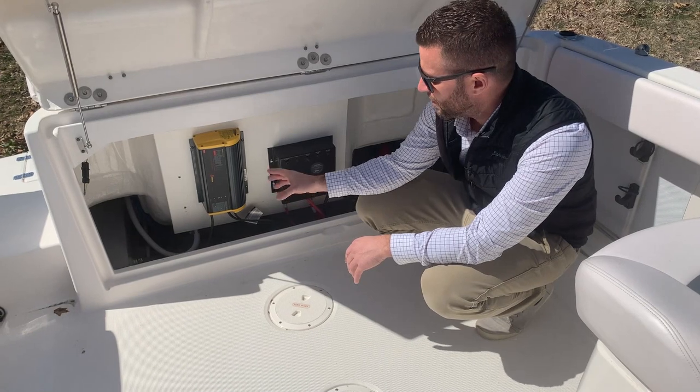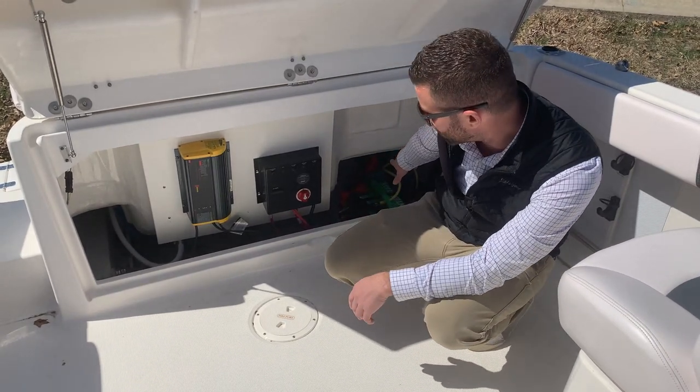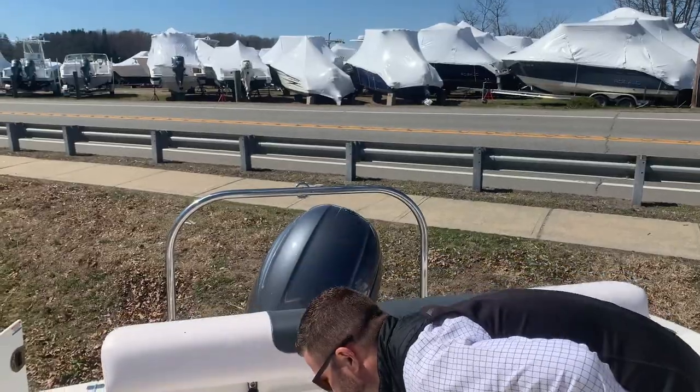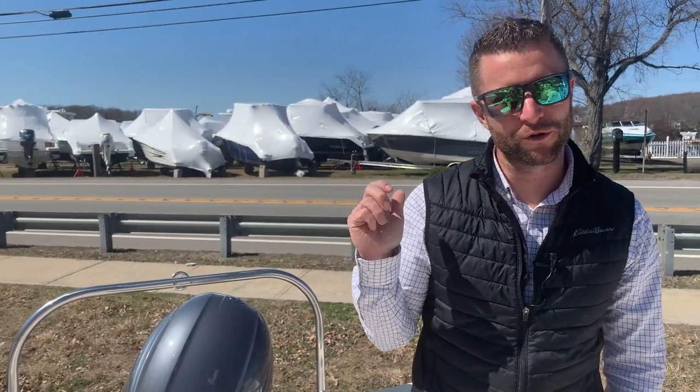Down here in the bilge area you have a battery charger, your fresh water holding tank, and dual batteries off to one side. You have your salt water wash down and your fresh water pumps. There's additional bilge access through an inspection plate in front of the motor. If you unscrew that inspection plate you'd be able to access your bilge pump and your through-hull valve. Every boat owner should know where their through-hull valve is in case of an emergency — if water is getting into the boat you can isolate that valve. That valve allows salt water to be sucked from the ocean to supply water to your salt water wash down or your live well.